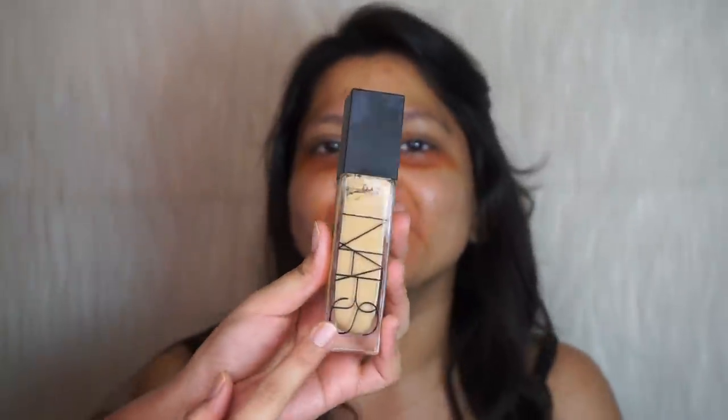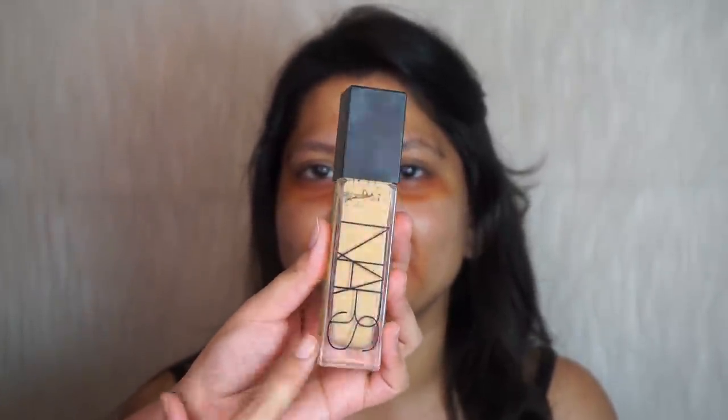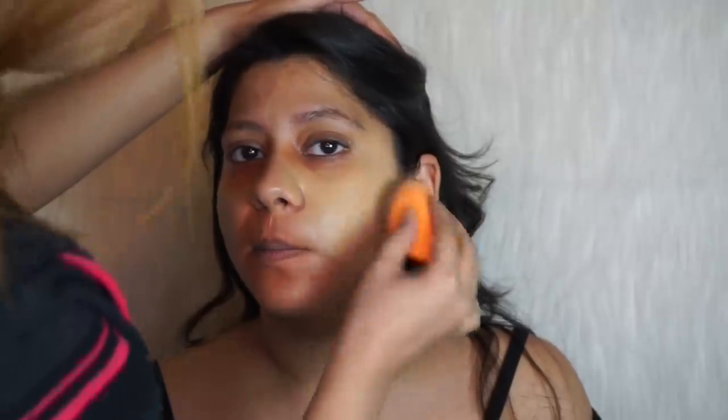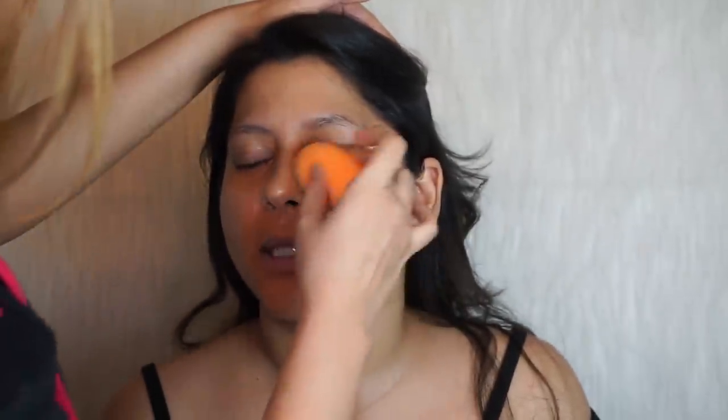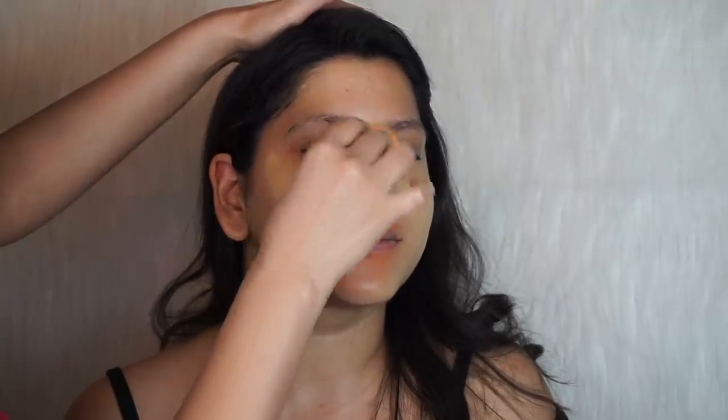For foundation I'm going to use the NARS Natural Radiant Longwear Foundation — it has amazing coverage and it's great for all skin types. We skipped primer on purpose because we don't really need it after this much skincare prep.